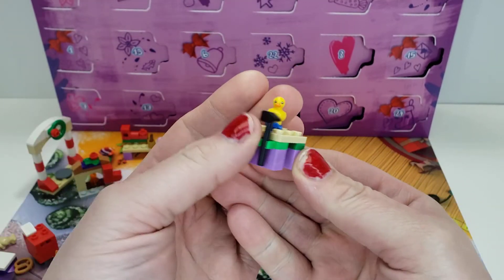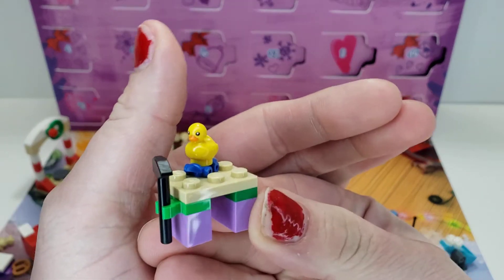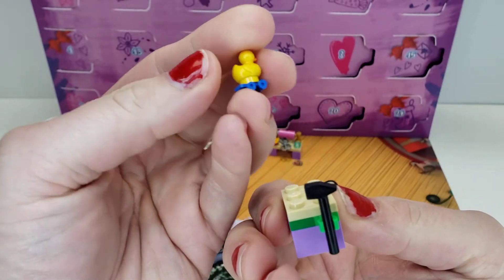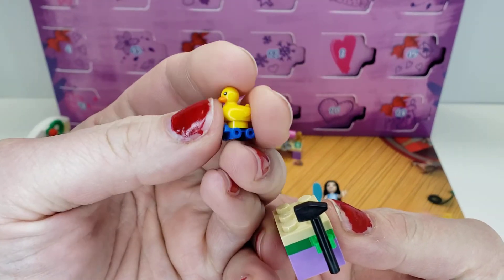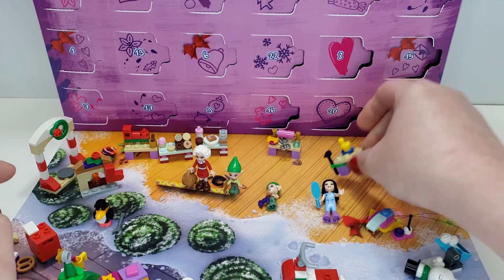Here we have another workbench with a little hammer there, and that cute rubber ducky-type mold that they have. I love getting that piece in more sets. They have it on a blue roller skate so it can ride around. Little simple one.